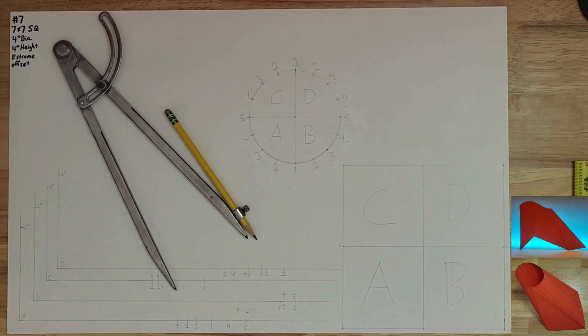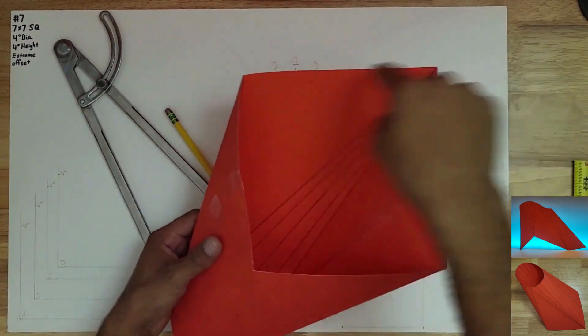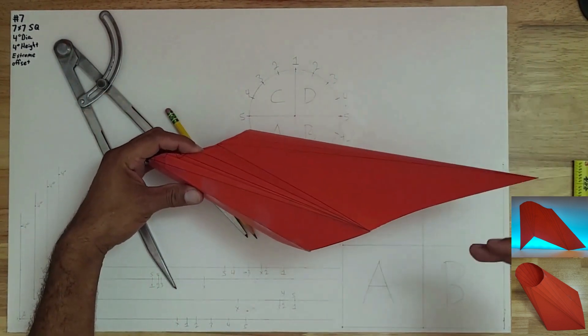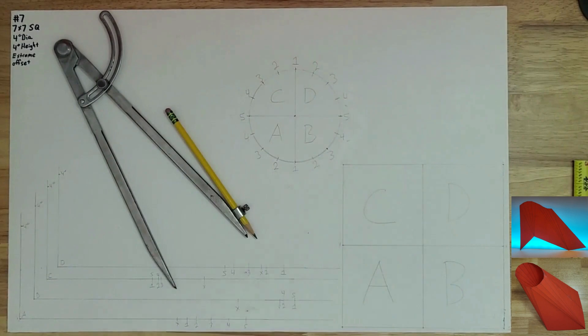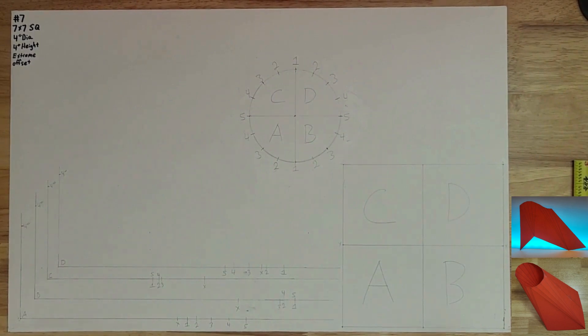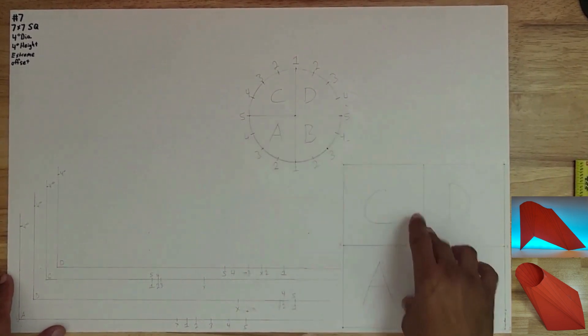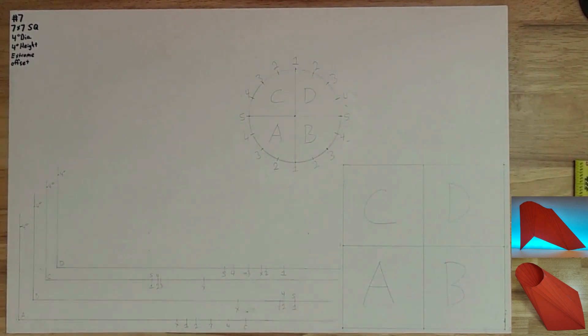Welcome back to part two or three of the video series on making a squared-around extreme offset — a seven by seven square with a four-inch diameter circle, four-inch height, and an extreme offset to the left or right. In part two we concentrated on getting all our information from the circle to the square, then transferred everything to our two true-length triangles, which we're ready to use.